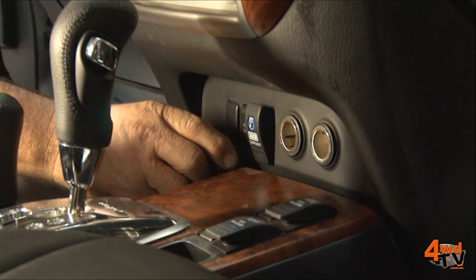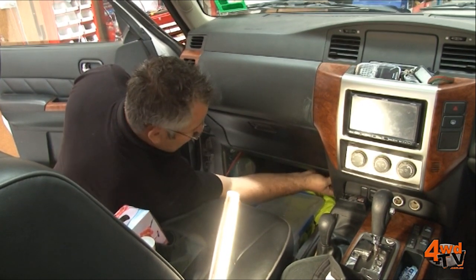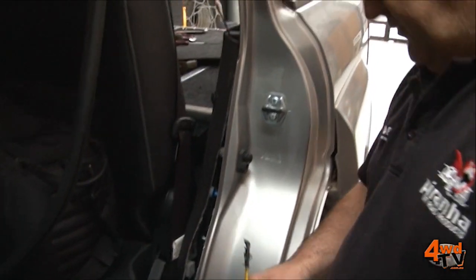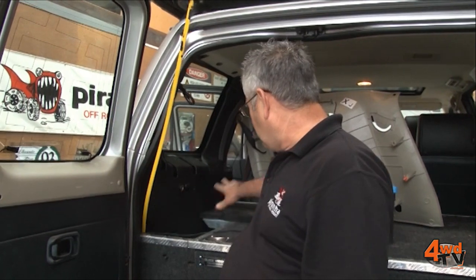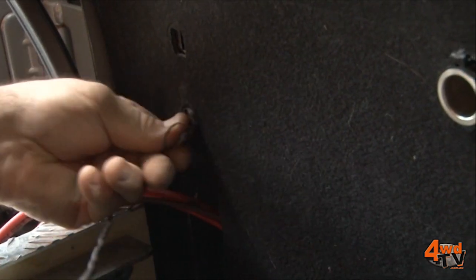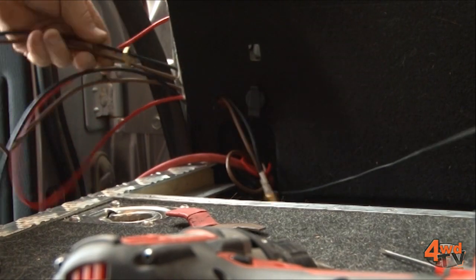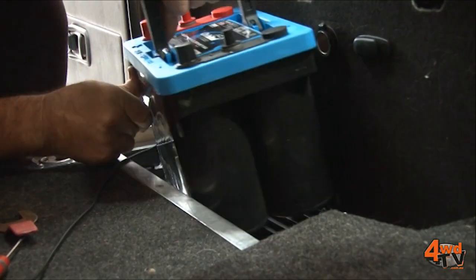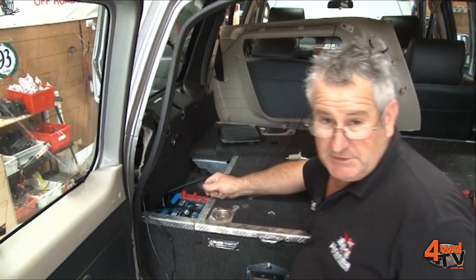We're going to put the battery monitor in about here with double-sided velcro. The purpose of the battery monitor is to tell you the condition and charge rate of both batteries. To get through the back quarter panel we use a bit of yellow tongue and just poke that up through, following the existing wiring — that makes it a lot easier than pulling all the drawer system out. We'll put two holes through here with the step drill. Once the battery tray is bolted in we put the battery in and clamp it down with a good clamp so it's nice and solid to stop any vibration.